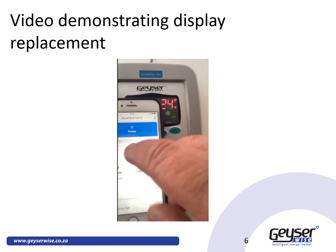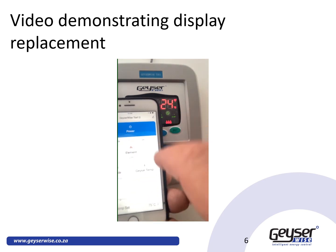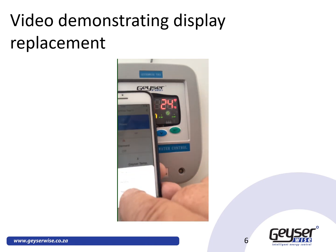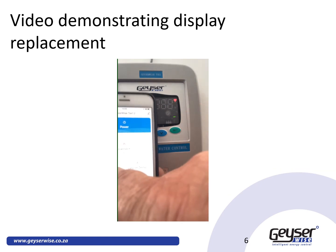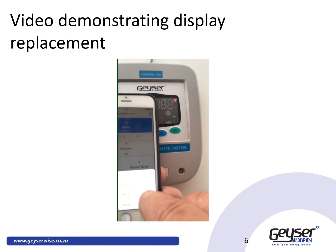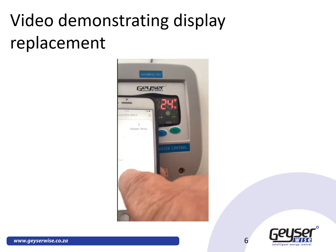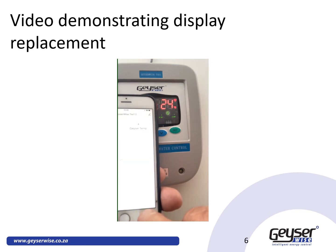From this app, you can manually switch the unit on — the three droplets will appear — and switch it off. You can put it into holiday mode, and immediately it enters holiday mode. You can take it out of holiday mode back to normal mode. You can also adjust your temperatures using the sliders and confirm.